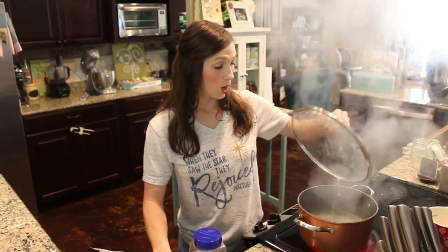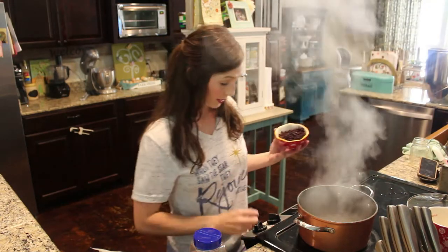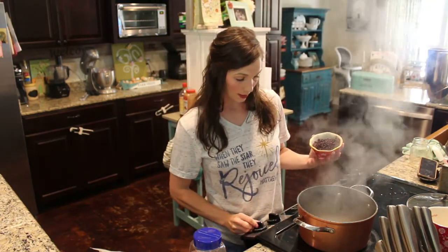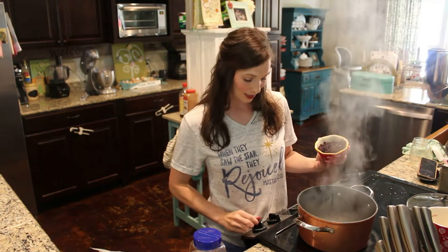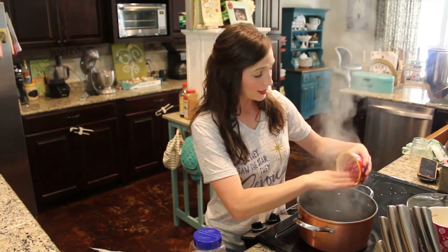Okay guys, our water has come up to a full boil. I've got a cup of elderberries, and I'm going to turn this down to a low-medium simmer and put my elderberries in.